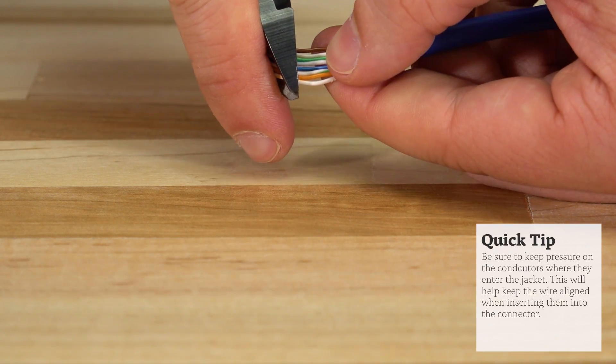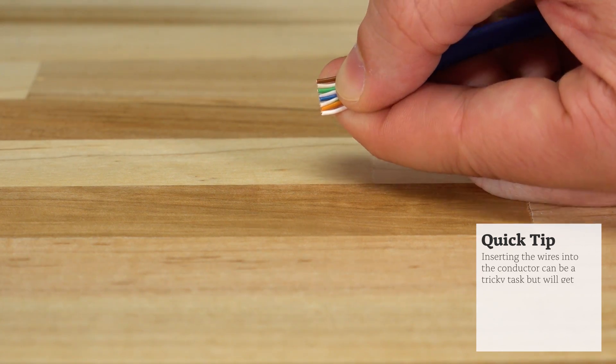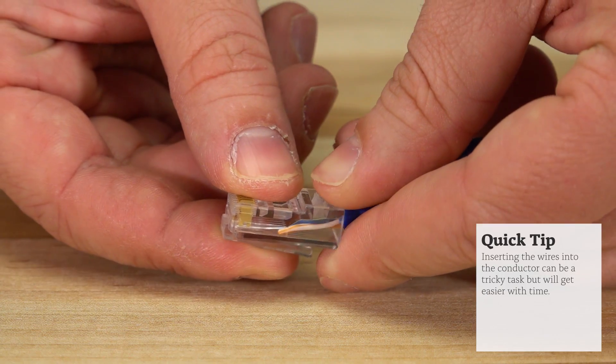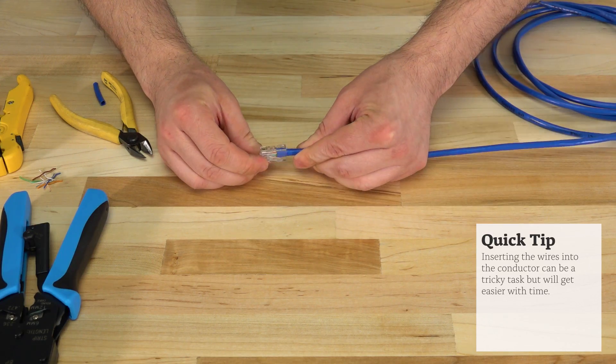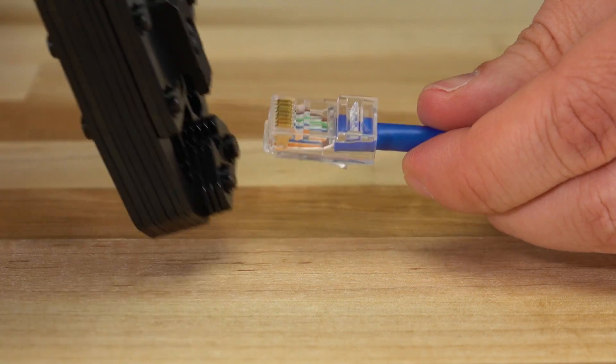Next we'll trim any excess from the wires, keeping about 1 quarter inch to 1 half inch intact. Then we will insert the wires into the connector at about a 45 degree angle. This allows the wires to ride along the bottom of the connector keeping them in line. Be sure to check the bottom of the connector to make sure the wires were inserted fully.